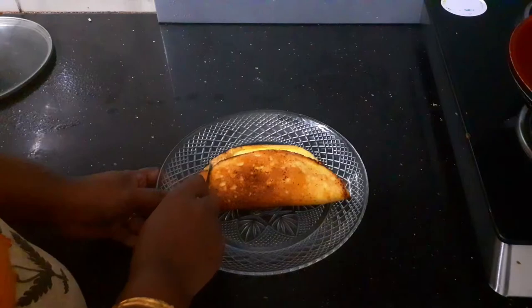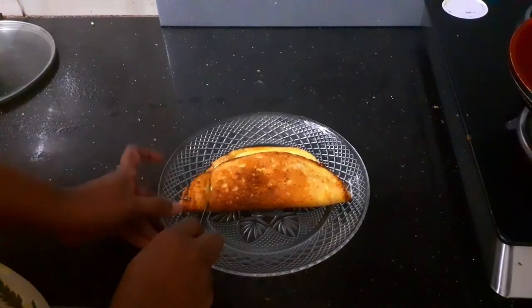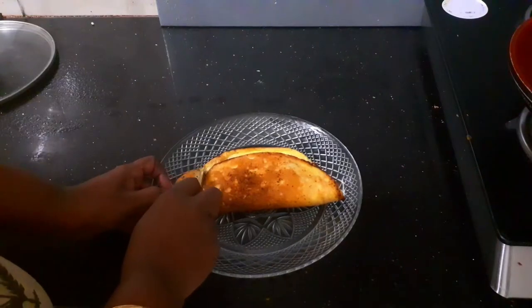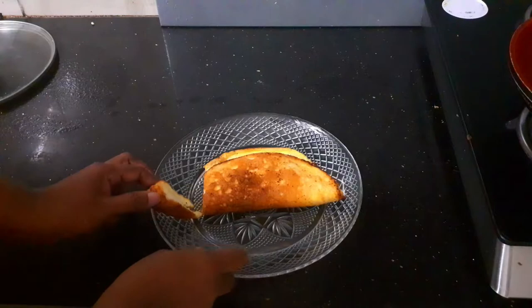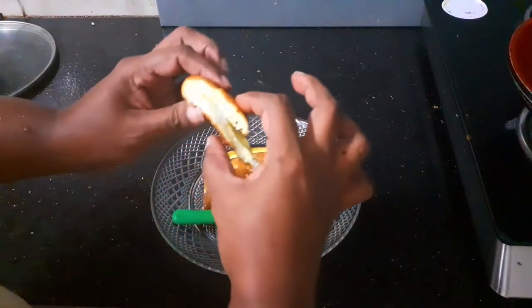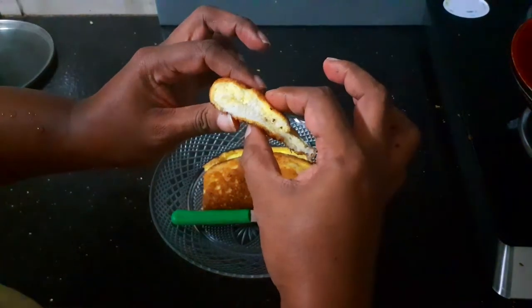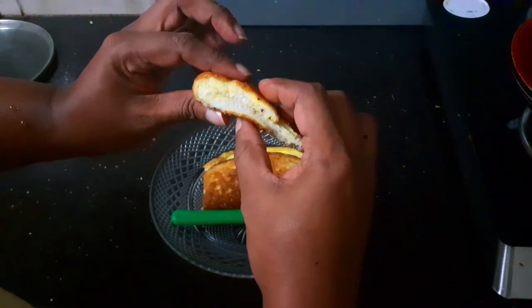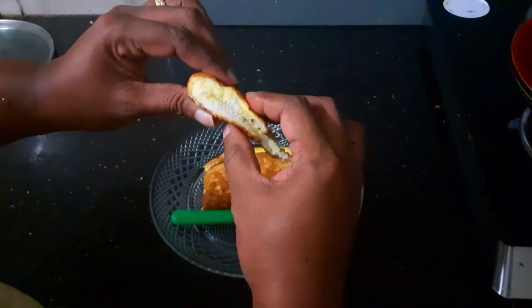Hello everyone, I am Devi here and welcome to Sugar and Spice. Today we are going to make a souffle omelette — just look at how fluffy the eggs are. The eggs are so well cooked and so fluffy, and the smell of butter and eggs is really wafting through my kitchen. So let's start cooking.